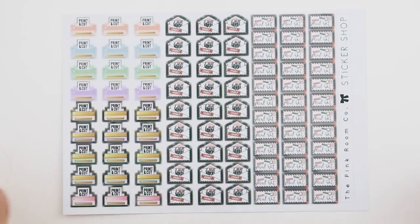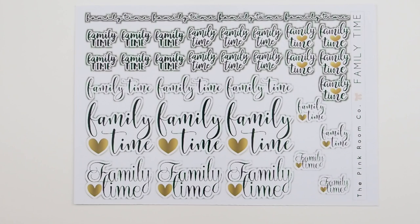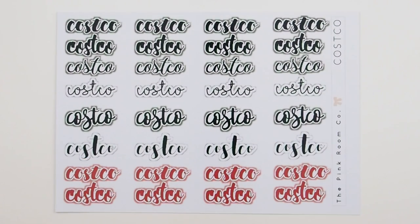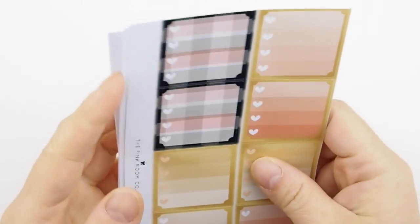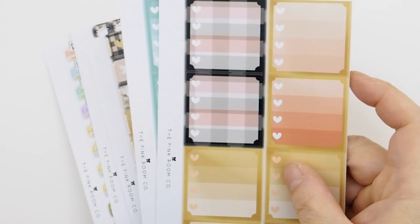For sticker shop boss girls, I've released a combo sheet with print-and-cut stickers, order fulfillment stickers, and a reminder sticker to mail out your packages. Next is a family time sticker sheet — also a custom request — featuring different fonts of the words 'family time' to place in your weekly banner planner. Finally, a Costco sticker I created for myself because my handwriting is the worst, and I go to Costco every week or two. I fancied it up with these stickers in fancy fonts.